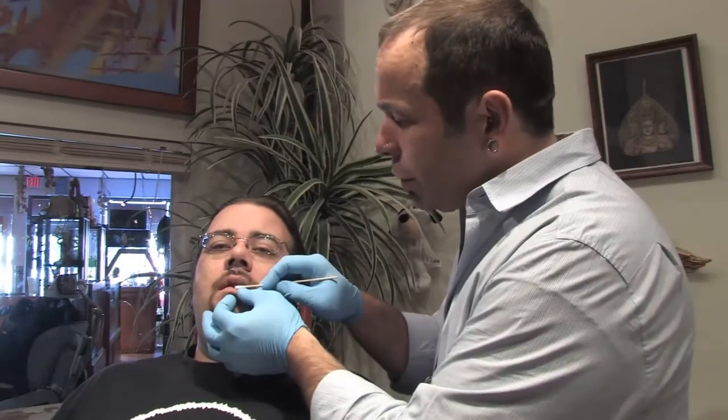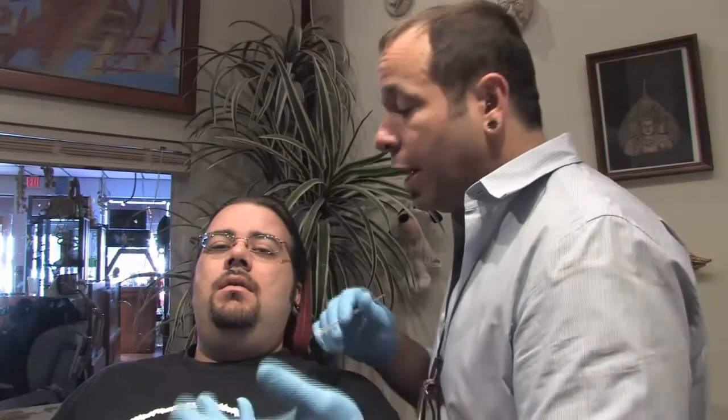That way, we have tools — we have hemostats that we can grab the piercing carefully and nicely, unscrew the ball, that kind of stuff.